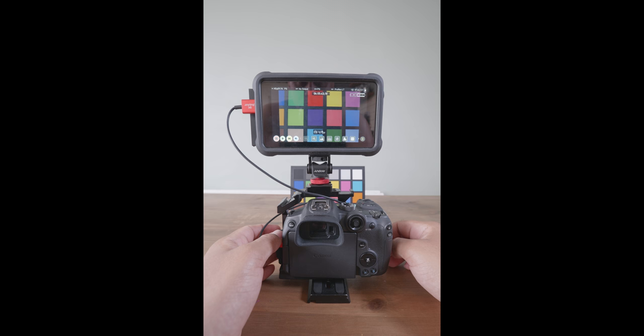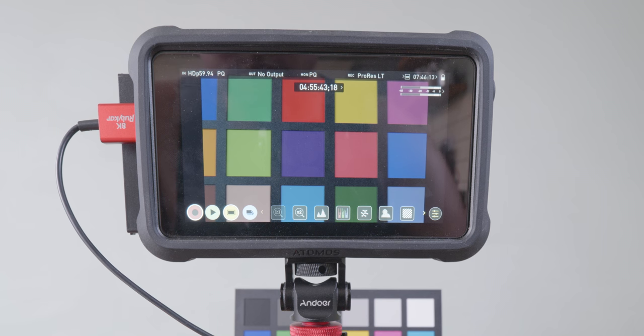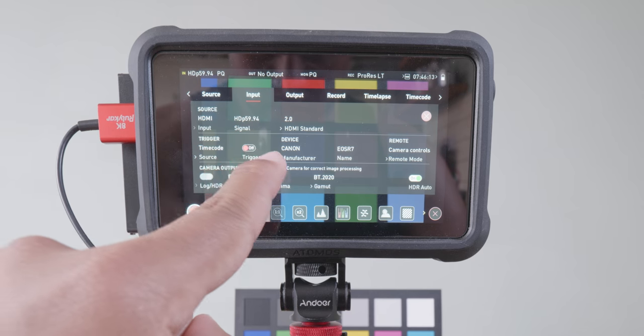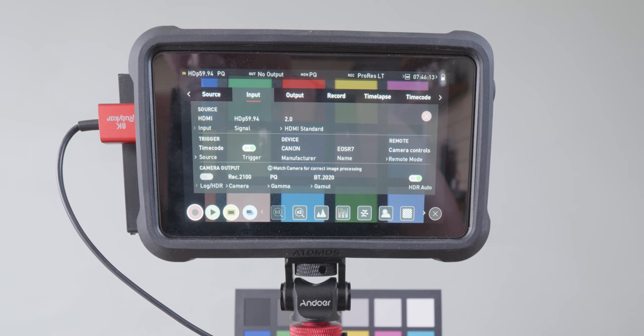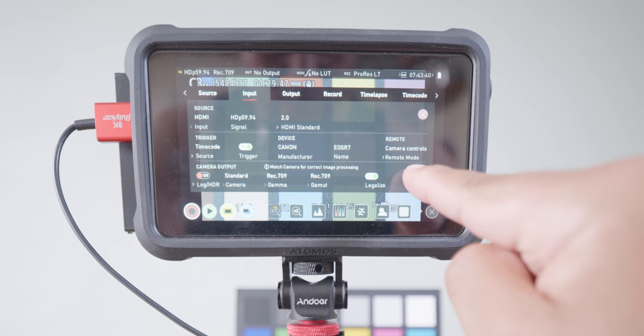The first thing we're looking at is full screen open gate recording. Obviously you need to have your Atomos Ninja already attached to your Canon — that should be a given. Then we need to toggle the screen information off. So step one: with both devices switched on, go to the top left of the Atomos where it says HDP59. Click that — it brings up video options with an input menu. Go to Trigger and make sure trigger is toggled on so the toggle is green. This allows timecode recording, so the Atomos will trigger to record at the same time as the Canon R7. At the bottom of that menu it reads HDR Auto — we'll come back to that in a bit.